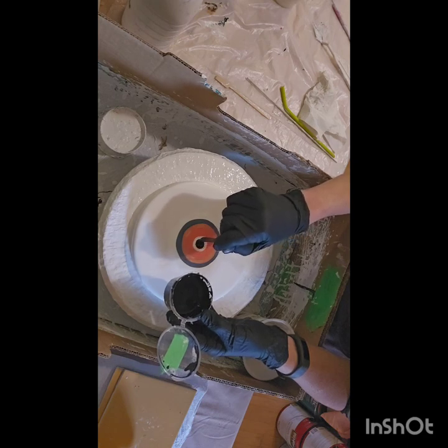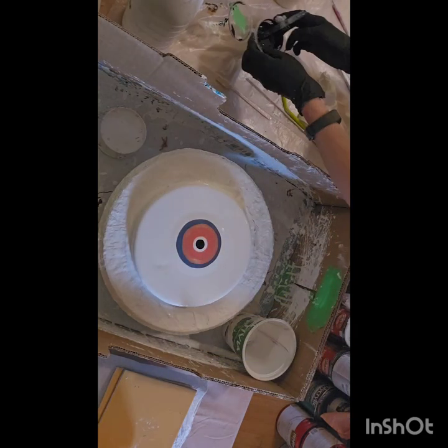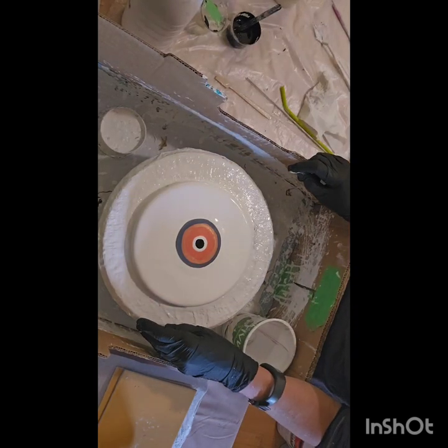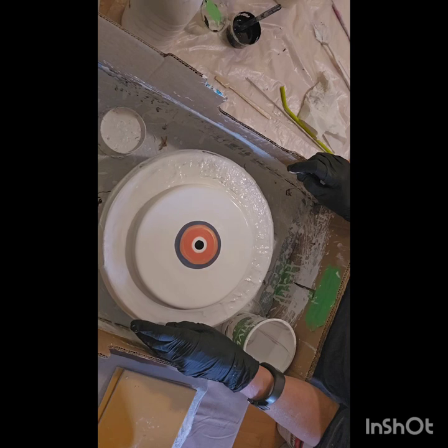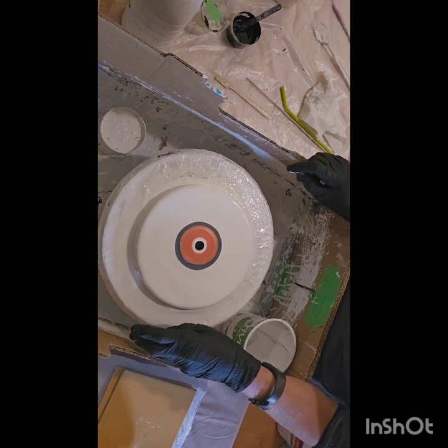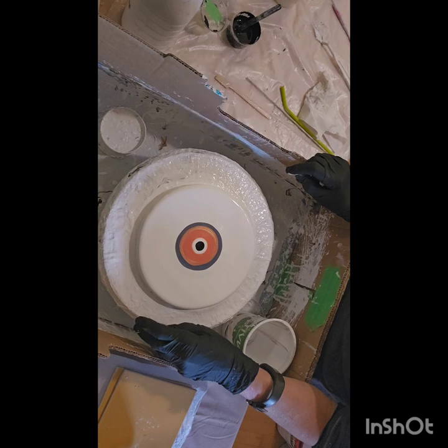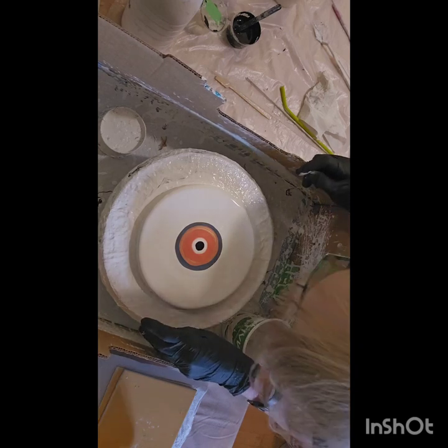This is Amsterdam oxide black. And we wait just a little bit so it can sink a little bit. Now my head's going to get in the way, my messy hair.